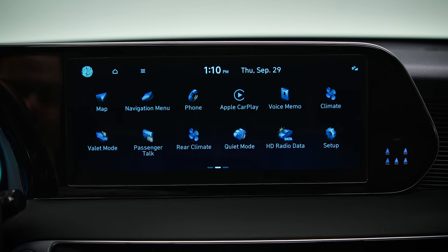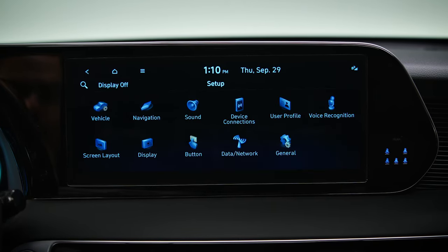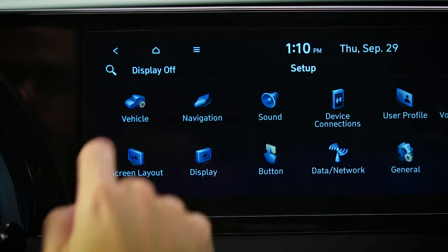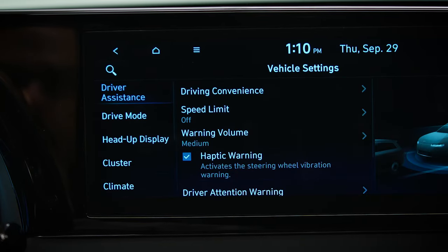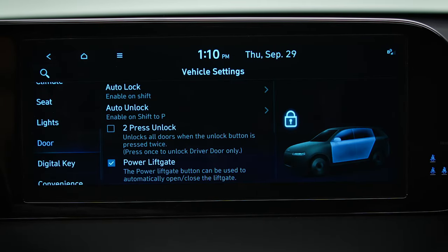For other models, the menu is found on the touch screen. Press Setup, then select Vehicle, then Door, and then Two Press Unlock.